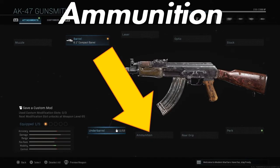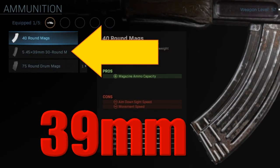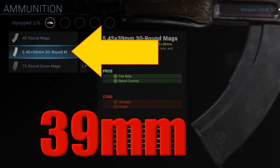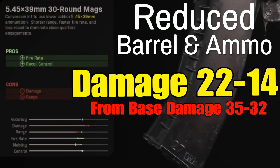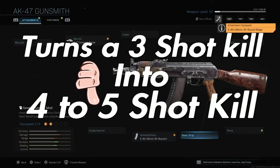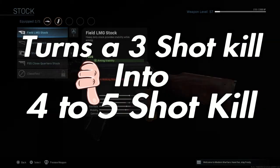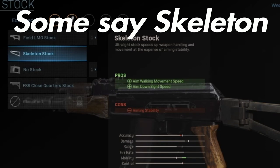The second thing you're going to do is use the 39mm 30 round magazine. This reduces barrel and ammo, and reduces your damage down to 22 to 14. It turns a 3-shot kill gun in the AK-47 into a 4 to 5 shot kill gun, which is not that great.